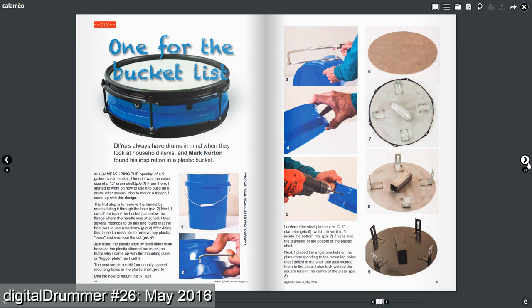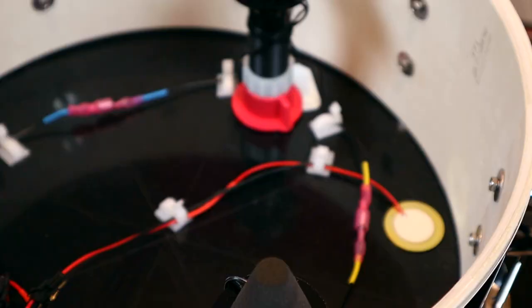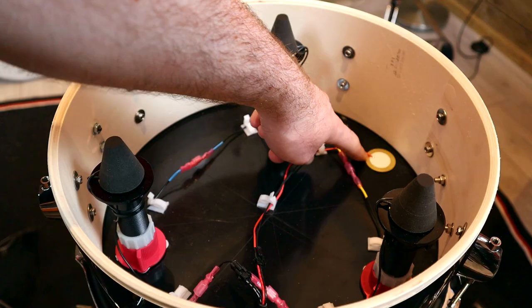I actually do remember reading a couple of Digital Drummer articles a few years ago about a previous trigger build by Mark. That one was a center cone trigger but very much the same concept as this three-cone iteration. The triggers are built on a plate which takes the place of the bottom head of the drum. There are three towers for the triggers, a piezo under each of the three cones, along with a rim piezo over towards the edge of the trigger plate.